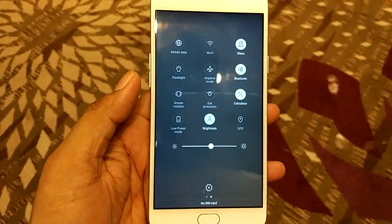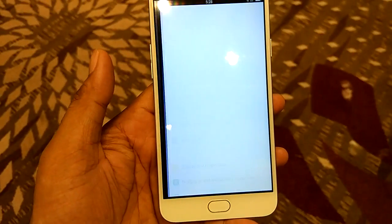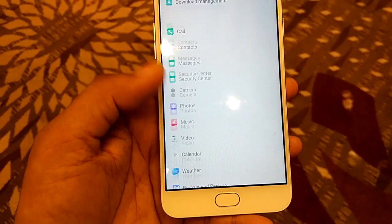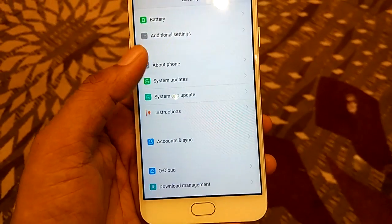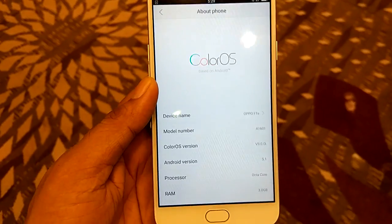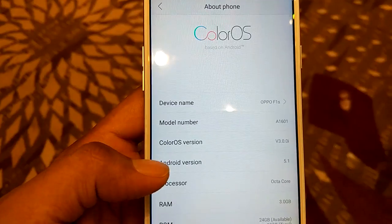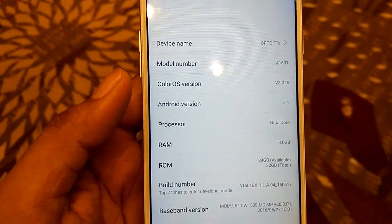Tapping on the notification toggle panel gives you quick access to a few settings. Tapping on the settings button gives you access to all the settings available on your smartphone, and by going to About Phone you will get information about your device — the device name is Oppo F1s and the model number is A1601.